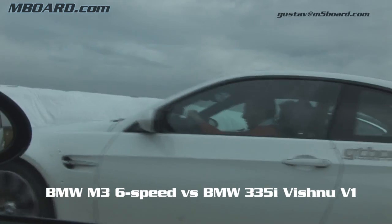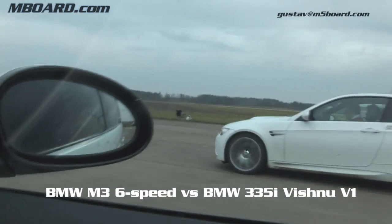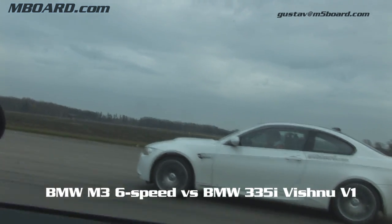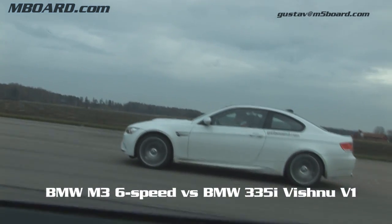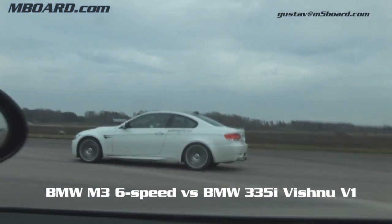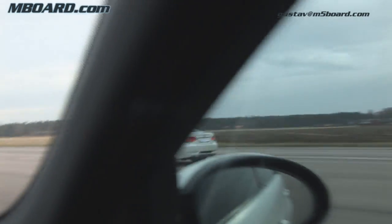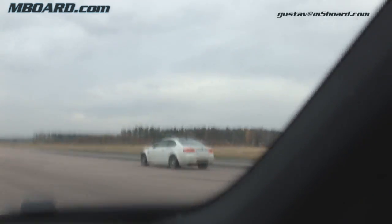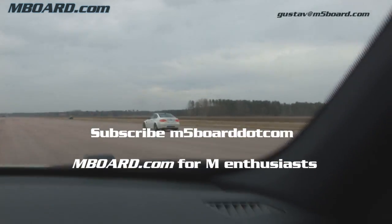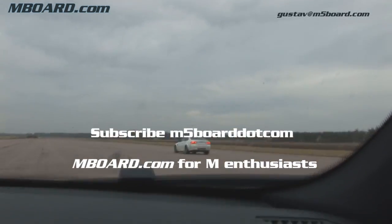It's a go! So it's very, very equal there.